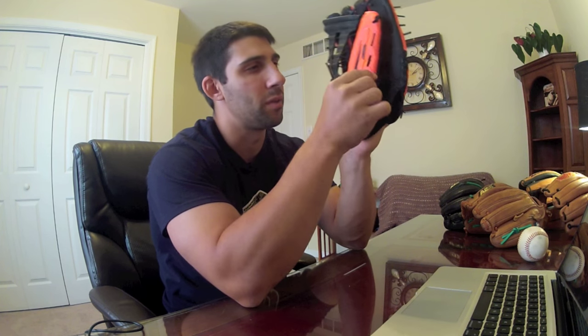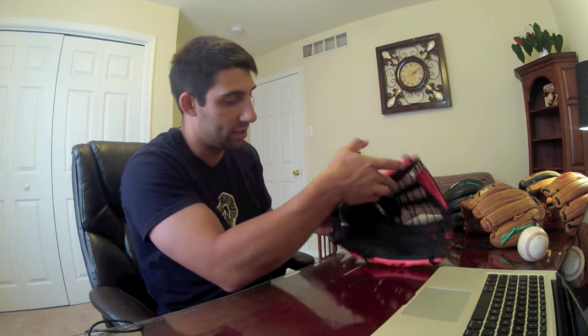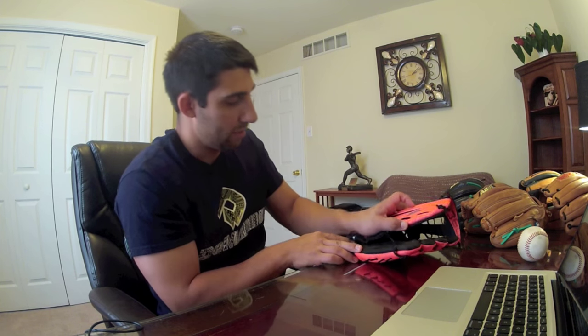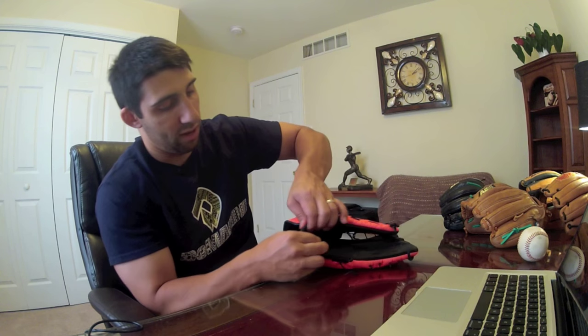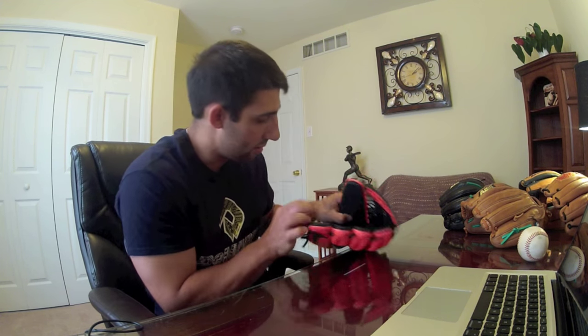I'd like to feel one of these brand new and be able to try to break it in myself. This one, as you can see, doesn't even really stay up — I'm assuming that's because there's no lace here, it just kind of does whatever you want. They call it 'True Adapt.'